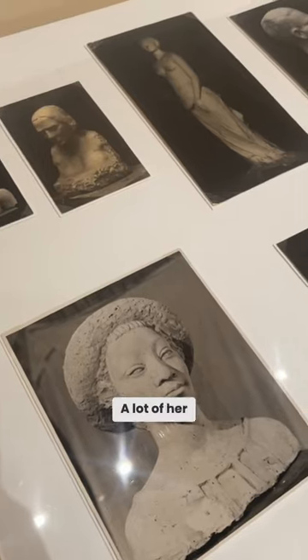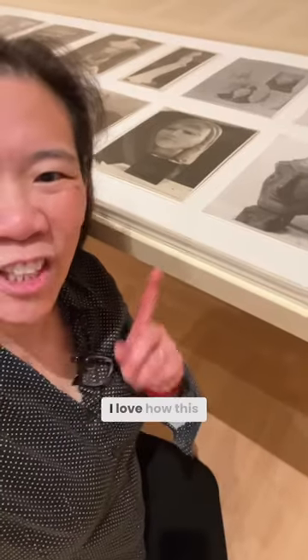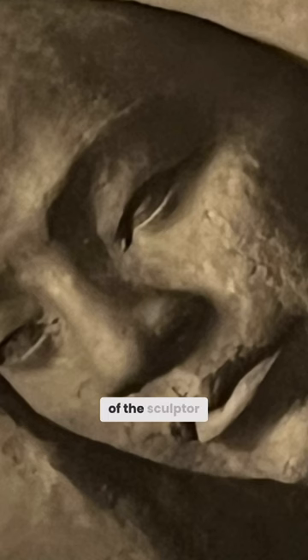A lot of her pieces were lost or destroyed, and these photographs are what remain of those pieces. I love how this one is a fragment, where you see an unfinished piece, and you really see the hand of the sculptor.